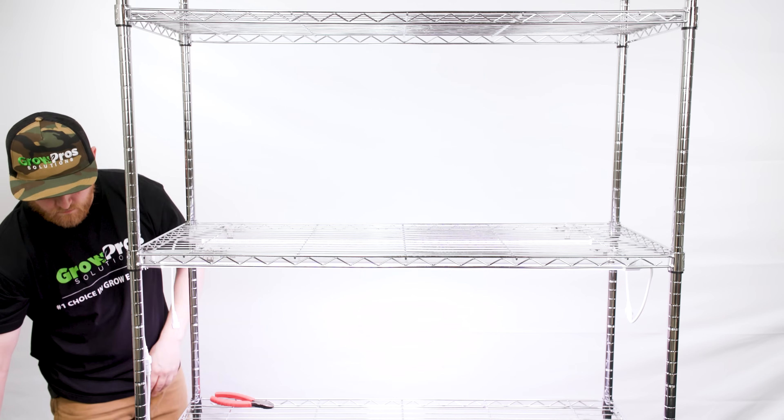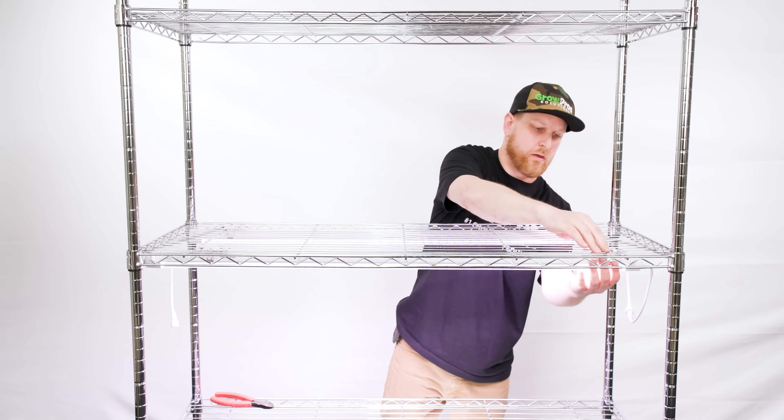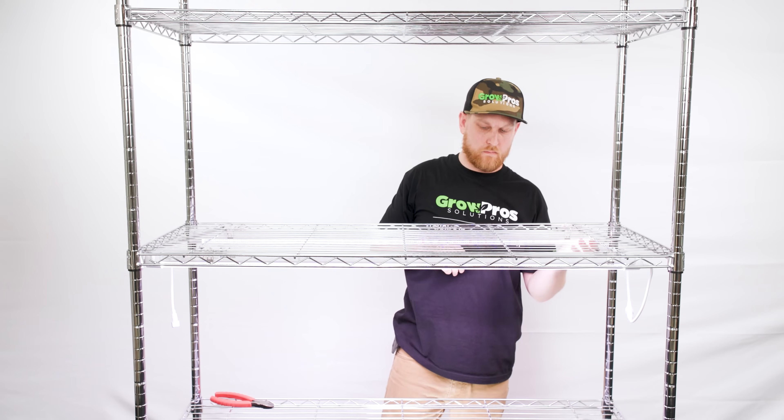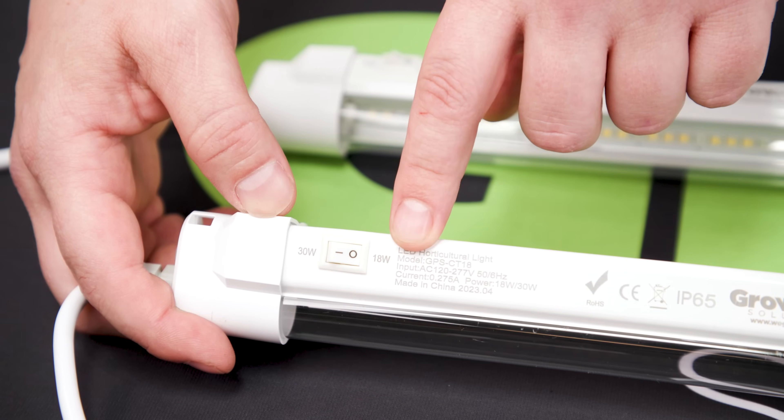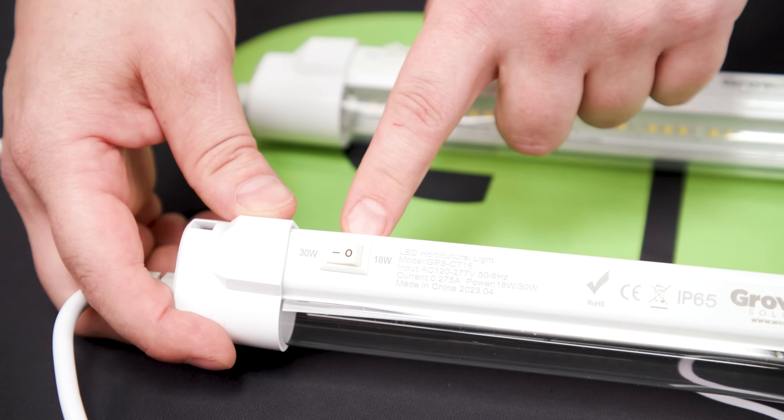Plug in the lights and make sure all the connections are secure. The light can be switched from 18 watts to 30 watts on the light itself, located near the input side of the light.